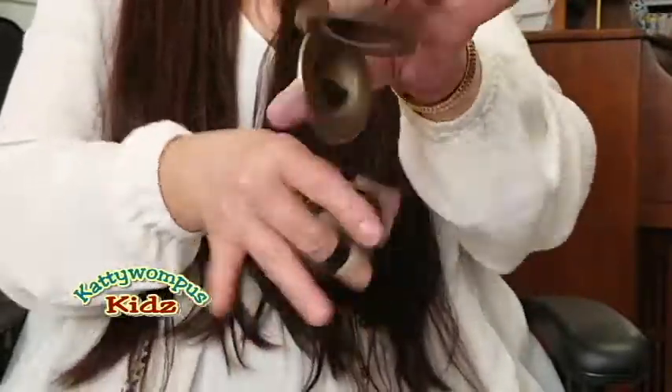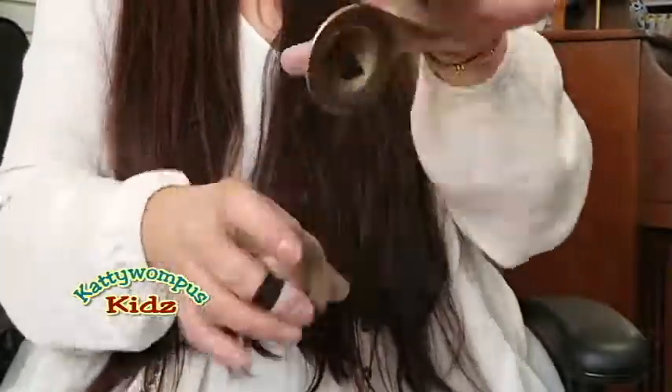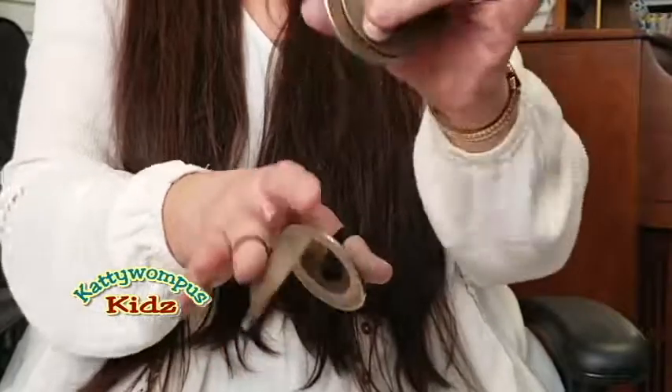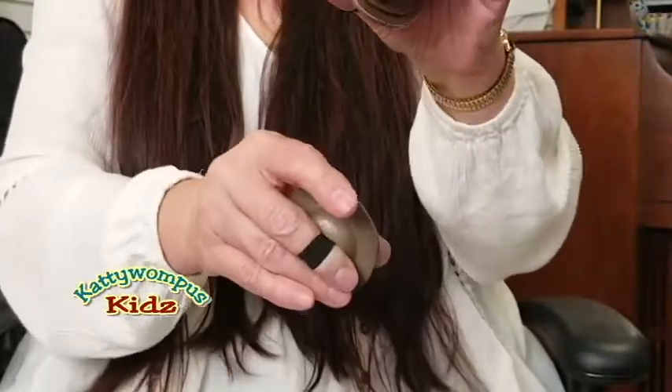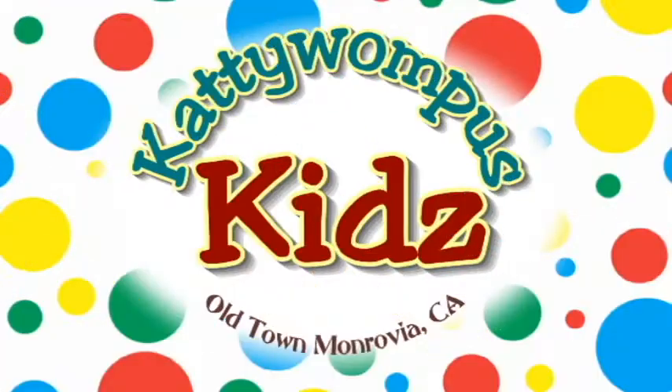Buy some zills at your local music store and you can have a great time any time! Cattywampus!